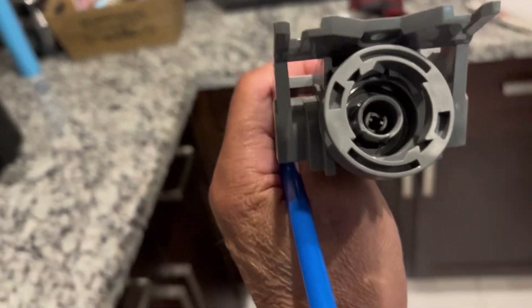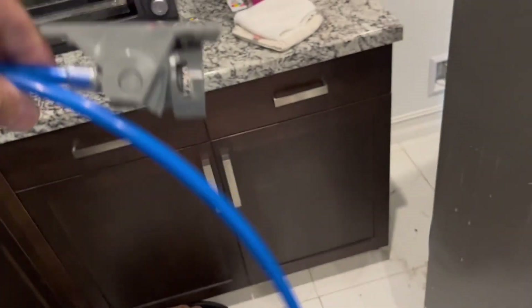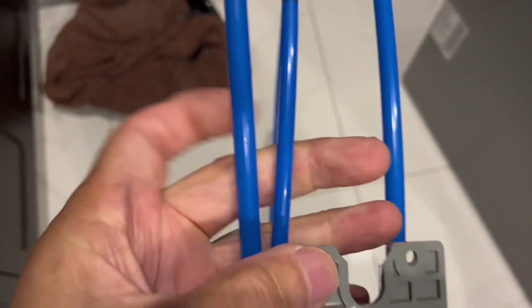This is the water filter head that we're going to be replacing. It has two hoses on it — one short one and one long one.